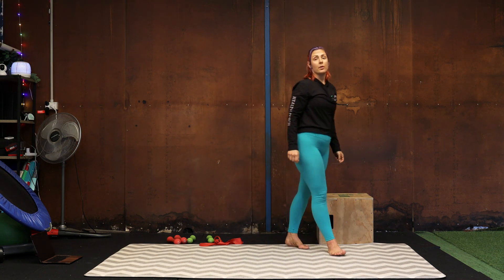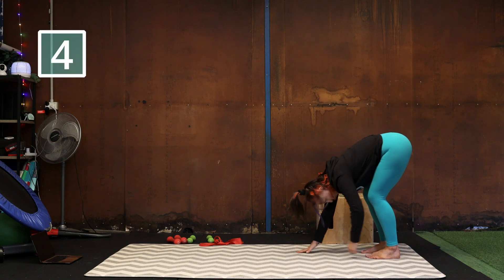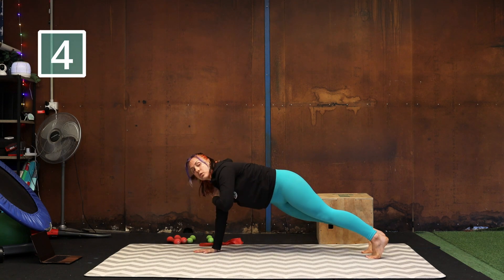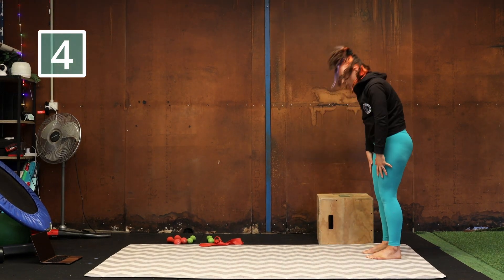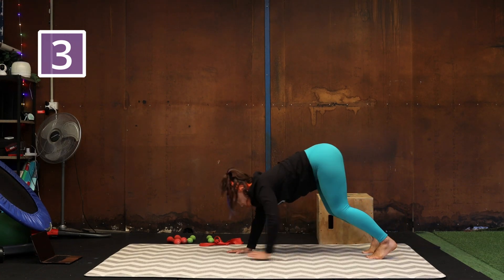We're going to go from that into an inchworm with shoulder taps. So roll it down, walk your hands forwards into a plank, you're going to do two shoulder taps — right hand to left shoulder, left hand to right shoulder — and then roll back up again. We're going to repeat that three more times.